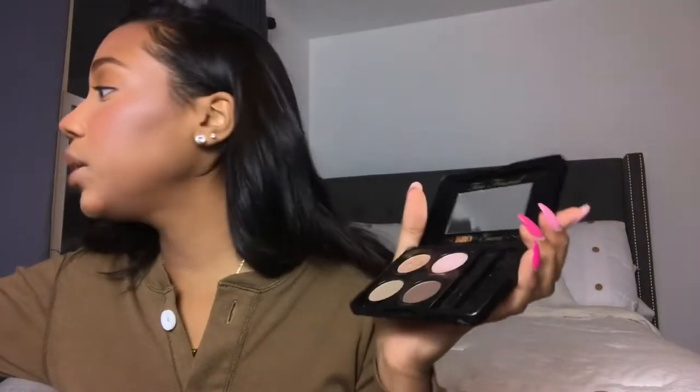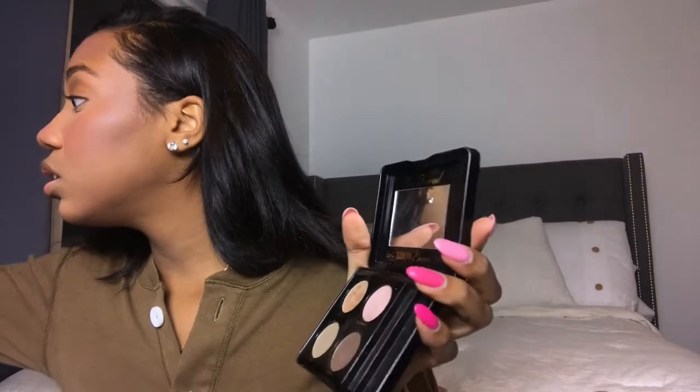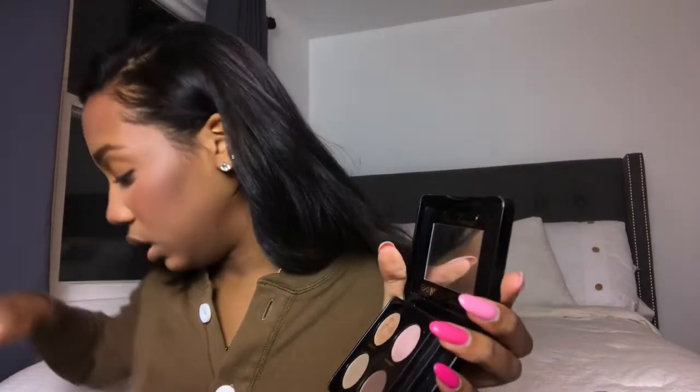I'm going to use this Too Faced Brow Envy powder — I've had this forever. A lot of the products I use every day are things I've been wearing for years. I'm going to use the dark shade, Brunette, and just go over my brows a little bit.